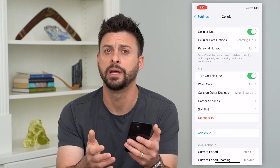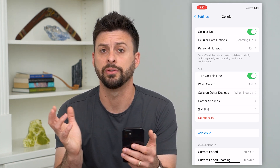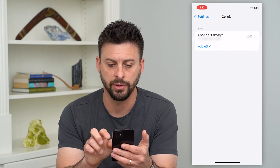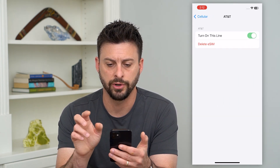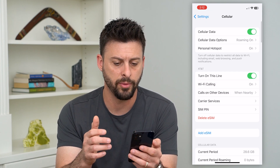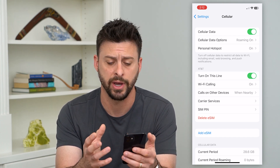If you do have an eSIM and it's not working — basically anything is not working with the cell signal — you can tap 'Turn On This Line.' Toggle it off, then go back in and turn the line on. That will reset things and reinitiate and activate everything with your cell provider.